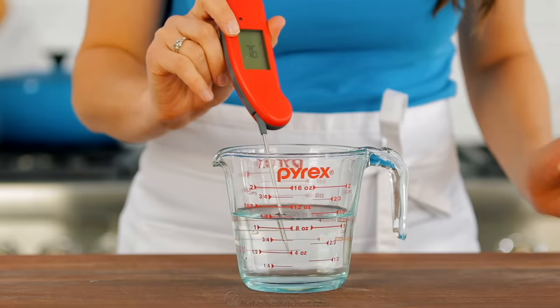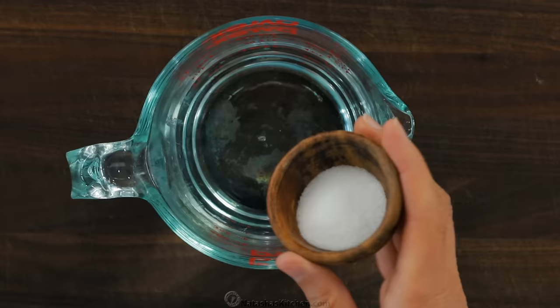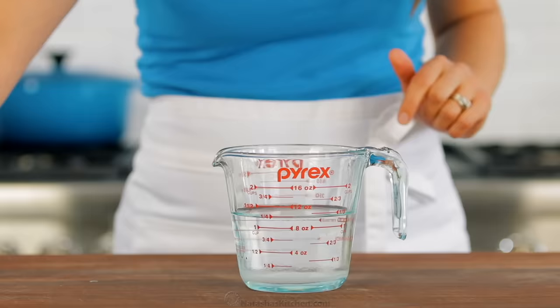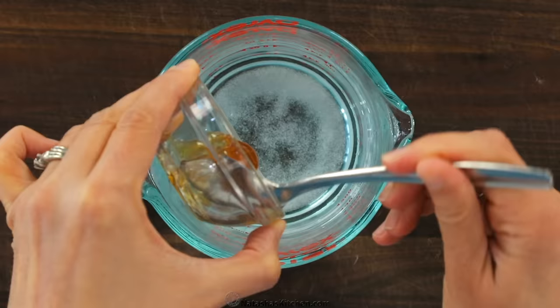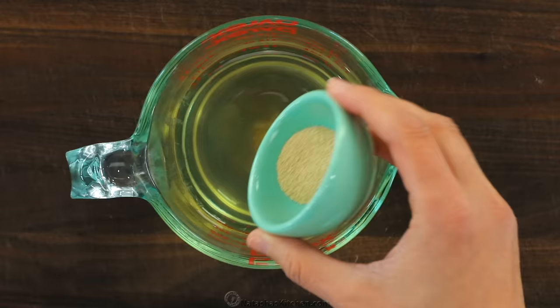To make the pizza dough, you'll need 1 1/4 cups of warm water — not hot. Make sure it's between 105 to 110 degrees Fahrenheit. Add half a tablespoon of fine sea salt and one teaspoon of honey, then stir those together to dissolve. Sprinkle the top with half a teaspoon of active dry yeast and set it aside to proof for about five minutes.